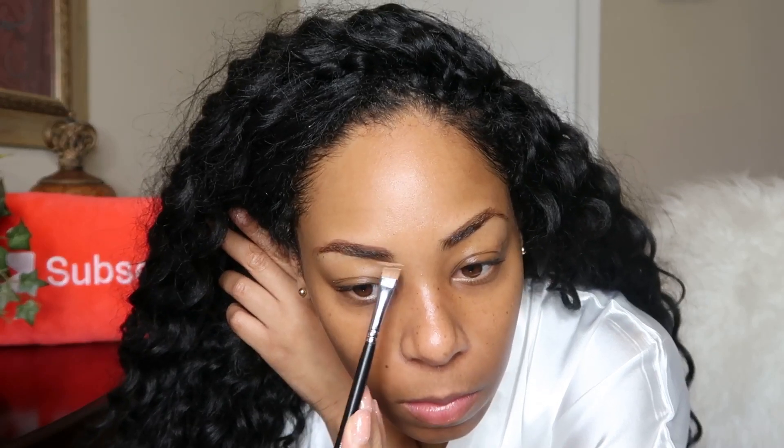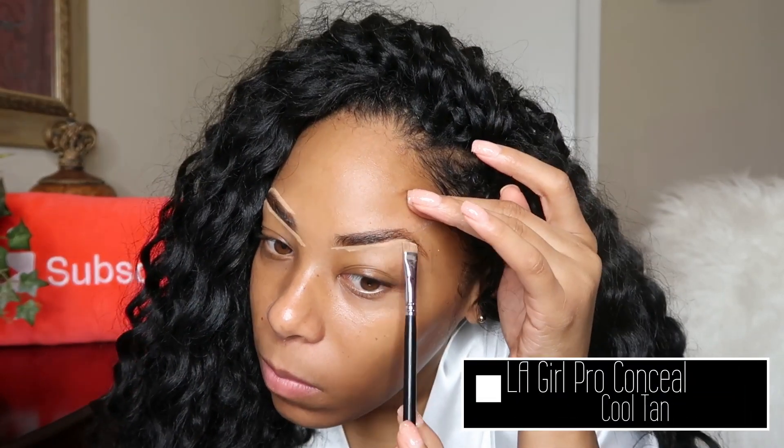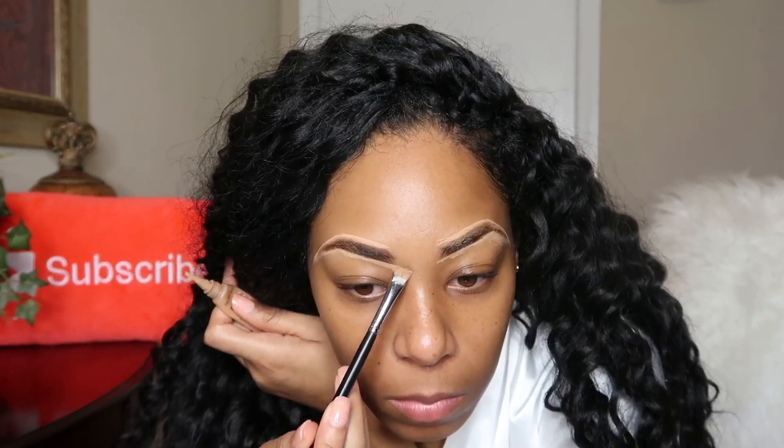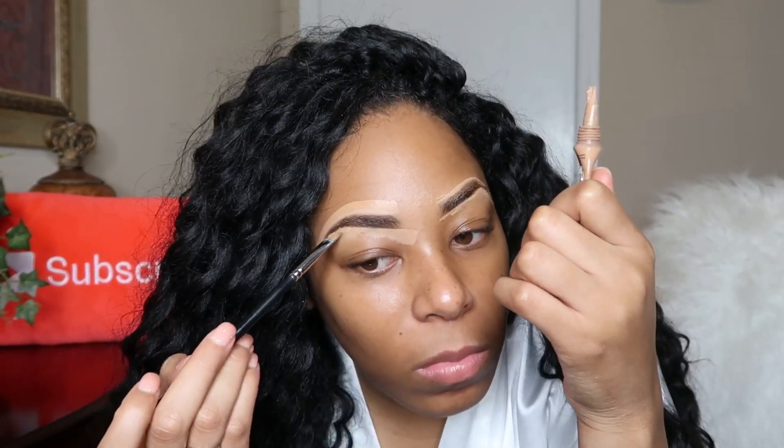Next I am carving out my brows with the MAC Studio Finish concealer in NC42 as well as the LA Girl pro concealer. I will list the shade down below because I cannot remember it off the top of my head. I'm also going in with a brush to blend it out. Typically I leave it a little unblended on top but since I was recording this video I decided to blend it out on top with a brush.